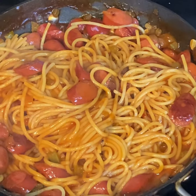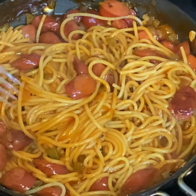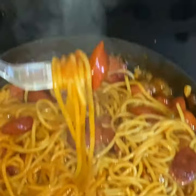Once it's all mixed together — bing bang bing bang bang — it's time to eat! So grab that fork, spin some of them sweet noodles up in there, grab yourself one of them little hot dogs, and get ready for a mouthful of enjoyment.